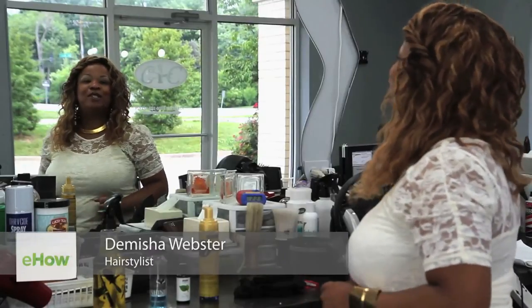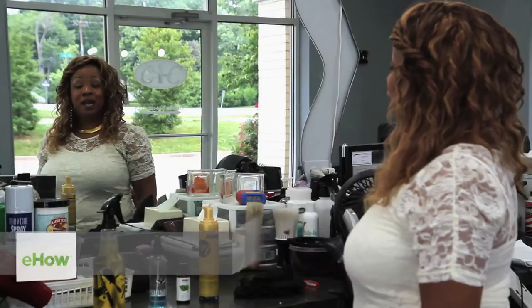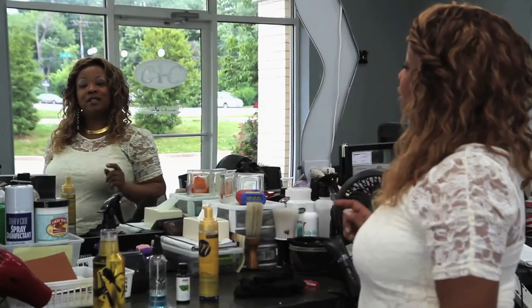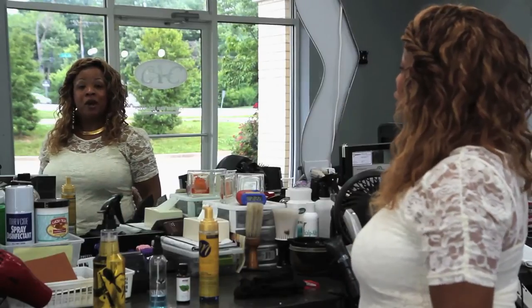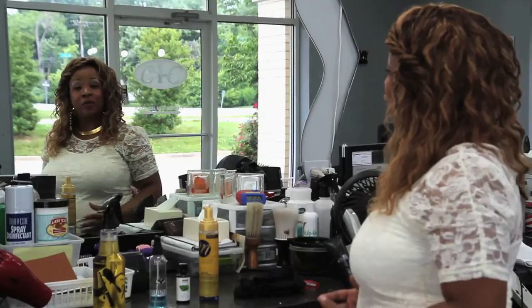Glad you could stop by. My name is Demesha Webster, celebrity hairstylist of Styles on Wheels and StylesOnWheels.com, where the wheels are spelled with a Z. Today I'm here at Cutting a Close Barbershop and we're going to talk a little bit about how to take care of your body wave hair weave.